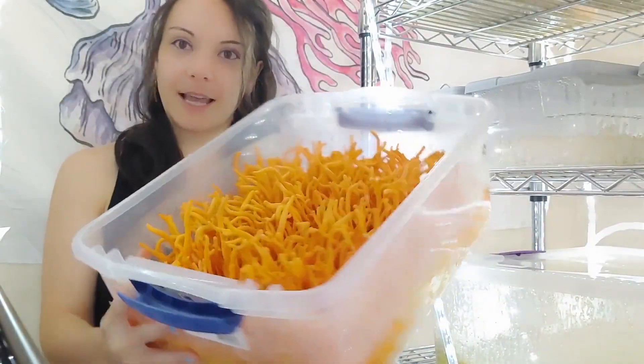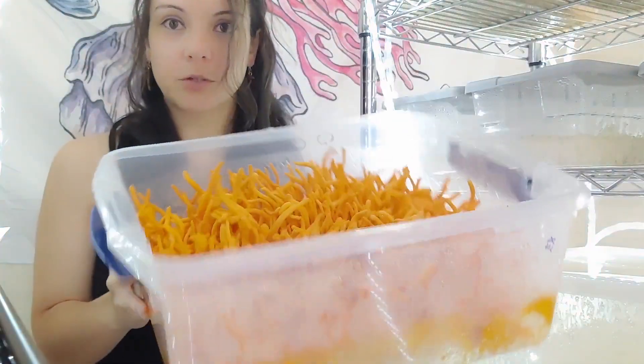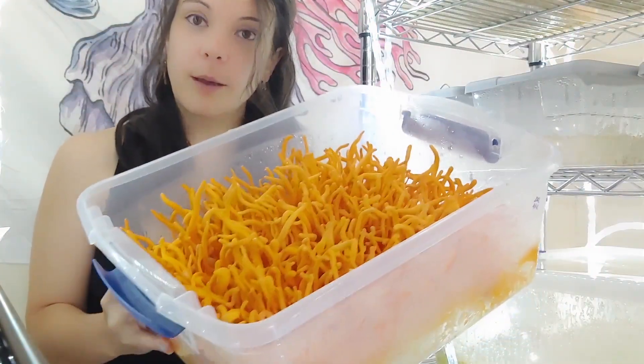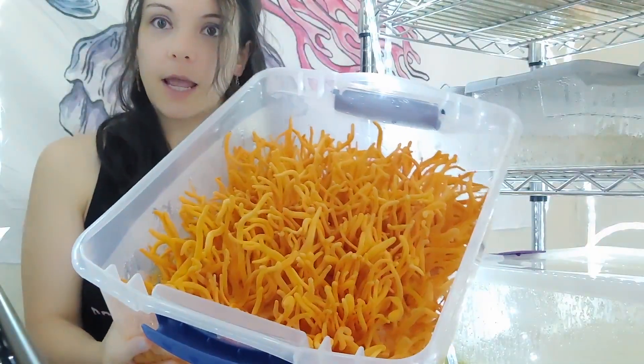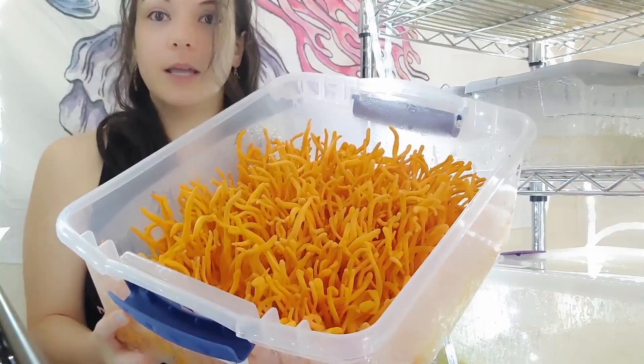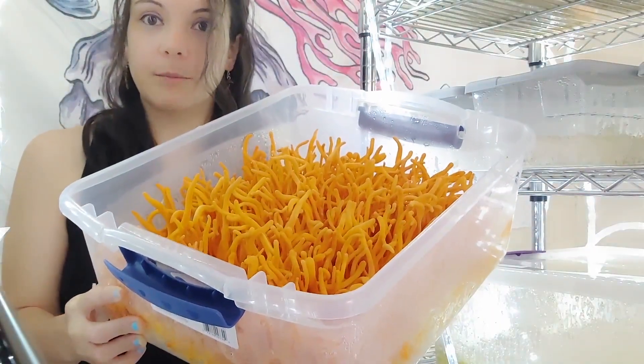Hi, my name is Teresa and I grow these mushrooms called Cordyceps Militaris. This is a mushroom that grows on insects in the wild, but mycologists actually figured out how to grow it on supplemented rice. The recipe I use is brown rice with yeast, cornstarch, malt, dextrose, and calcium carbonate.